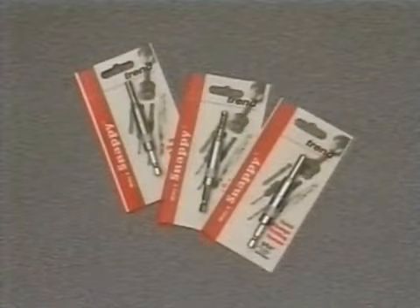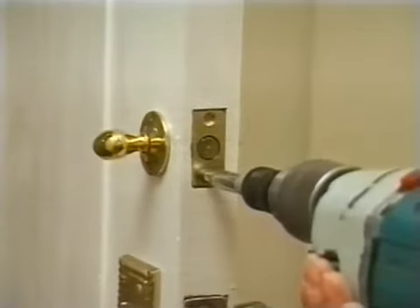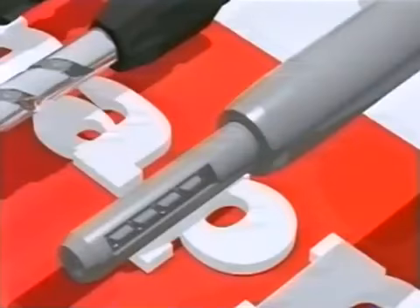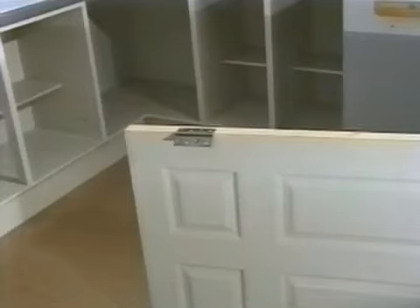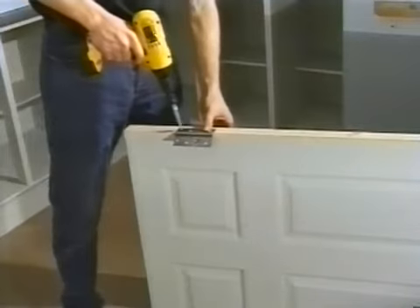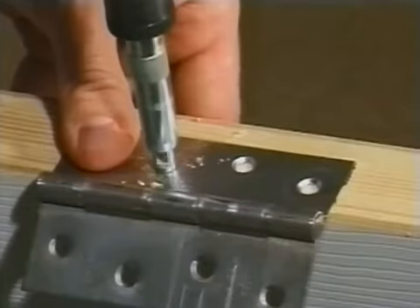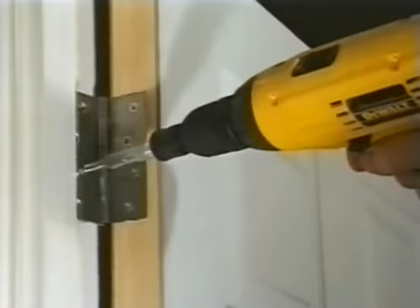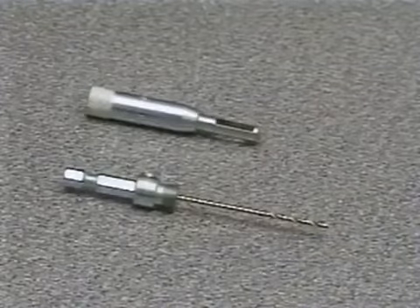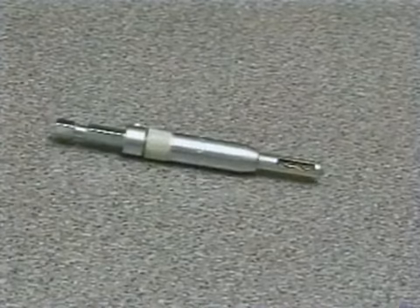Snappy drill bit guides are a unique solution to the problem of centering holes for hinges and other fittings. The spring-loaded guides are self-centering on the countersunk holes in the hinge and then retract to produce a pilot hole for the screw, perfectly aligned every time. The drill bit guides can be dismantled for cleaning or to replace the bit.